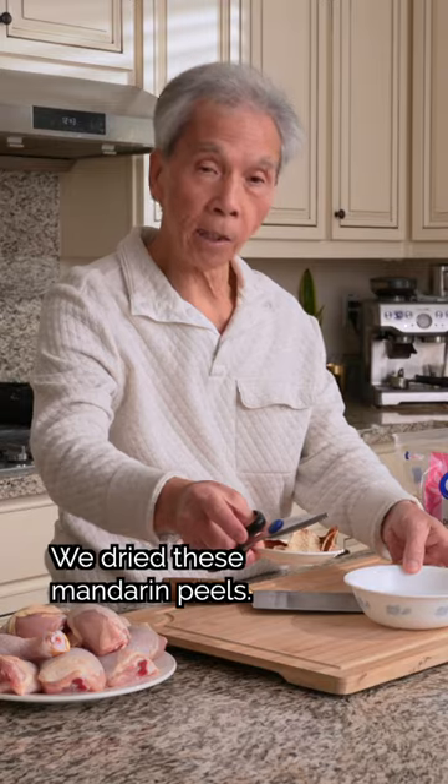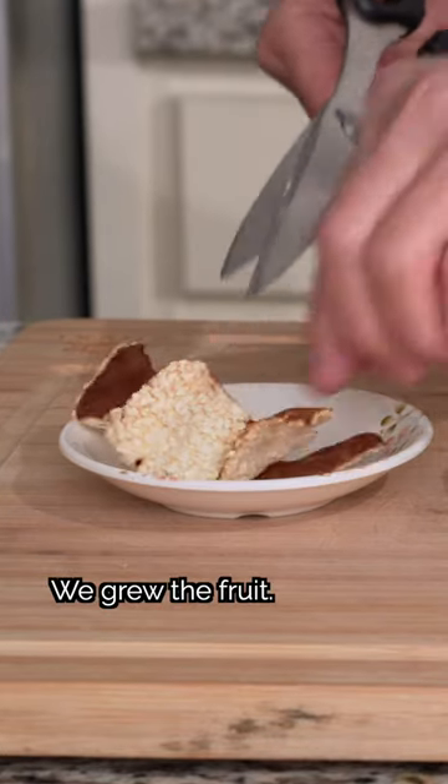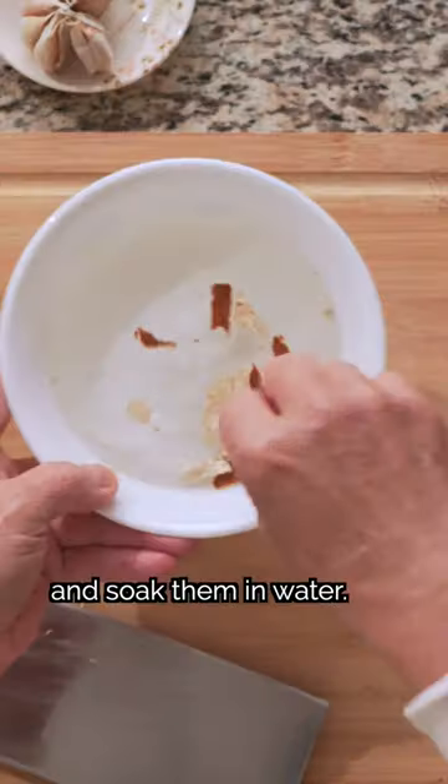First, we'll slice some ginger and garlic — just a little bit. We'll also cut dried mandarin peels into small pieces and soak them in water.